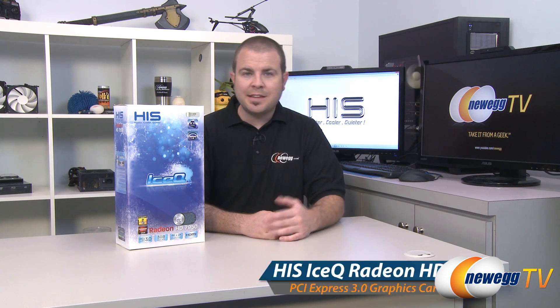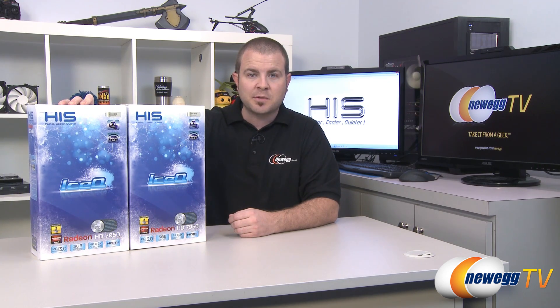Hi everyone and welcome back to Newegg TV. My name is Paul and today I have with me the HIS IceQ version of the AMD Radeon HD 7950 video card. I'm going to be doing an unboxing and overview of this card. I'm also going to be doing some benchmarks and I also have two of them so I can do benchmarks with CrossFireX.